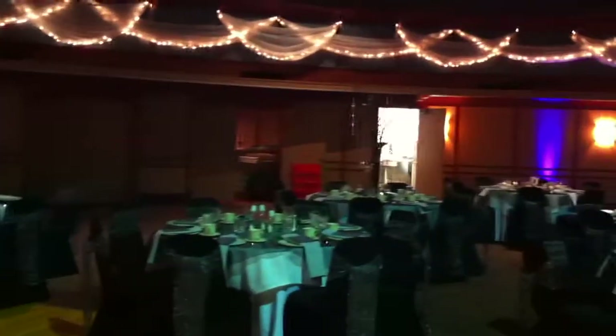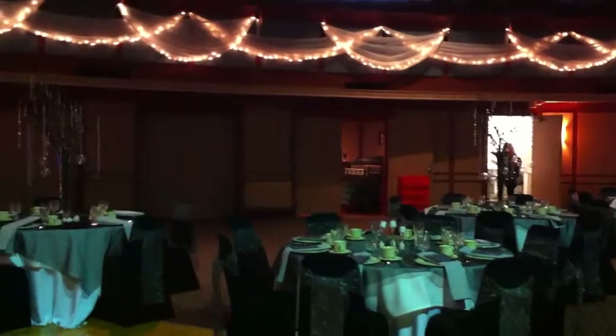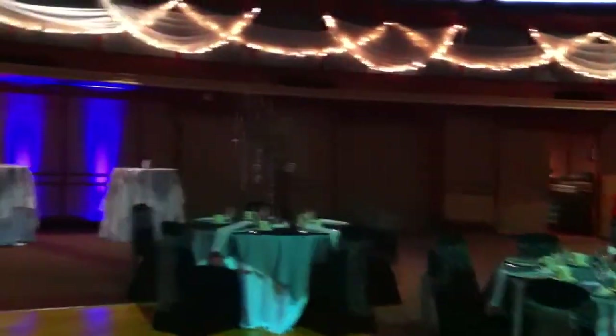We have a dead space here because this is her bar area and the doors open outwards, so we can't put any lights there.